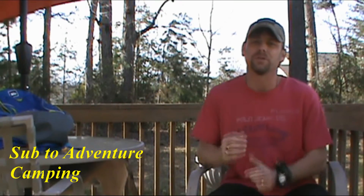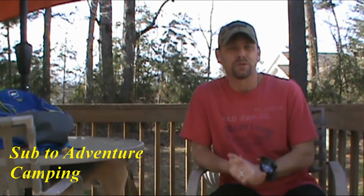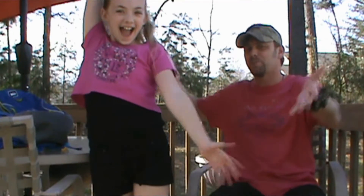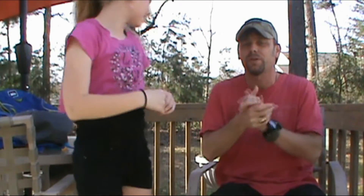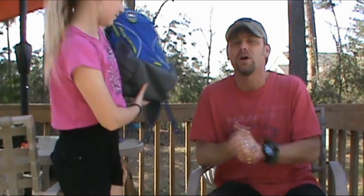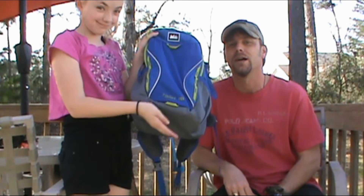Hey guys, welcome back to Adventure Camp. Tactical Nut here, and today I have a little surprise for you. That's right, she's back ladies and gentlemen — it's Baby Glock, and today she is bringing with her a review of the Tarn 18 from REI. So stay tuned.